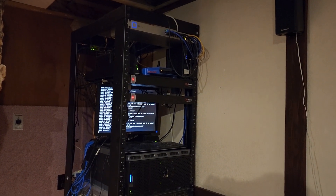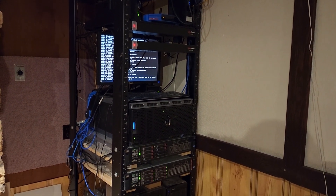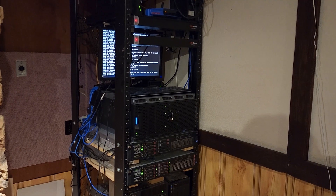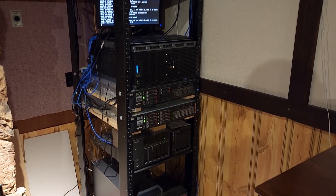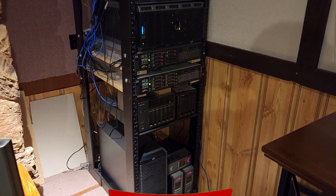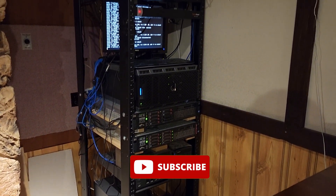That's everything today. If you have any questions or concerns regarding anything I covered, or you want to know how to build a rack like this, feel free to reach out. As always, please make sure to subscribe and have a nice day.